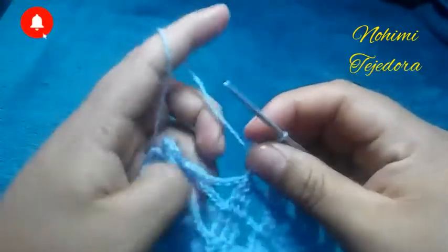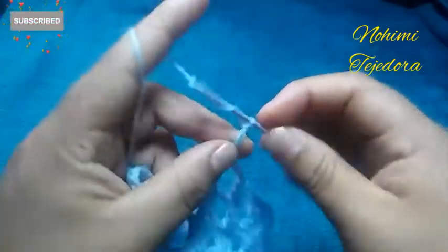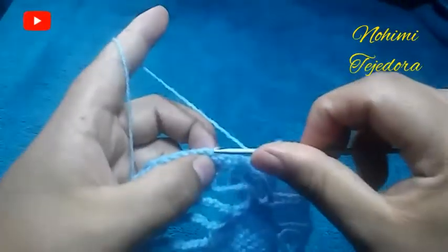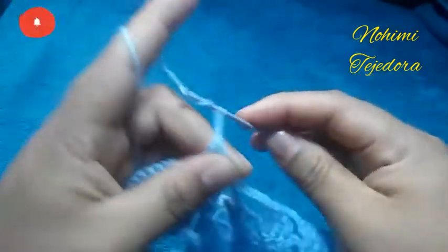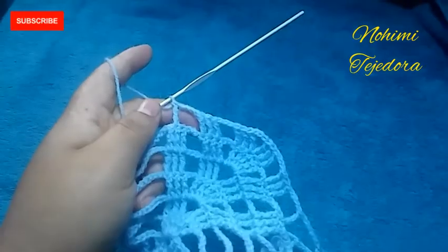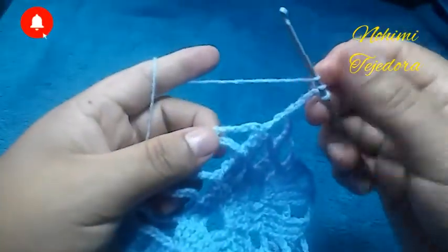Hacemos 5 cadenas, nos pasamos aquí y hacemos un punto alto doble. Repetimos lo mismo de aquí: 4 cadenas y 3 puntos altos dobles. Estoy terminando la vuelta 7, vamos a hacer 3 cadenas y vamos a hacer un punto alto triple.